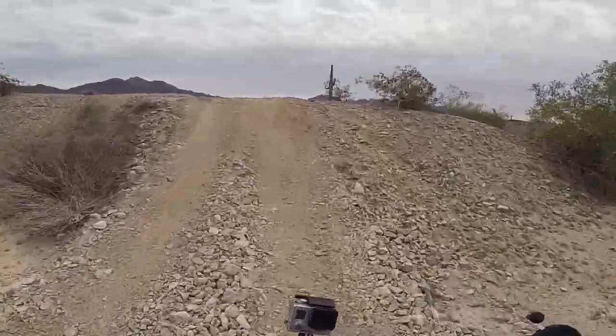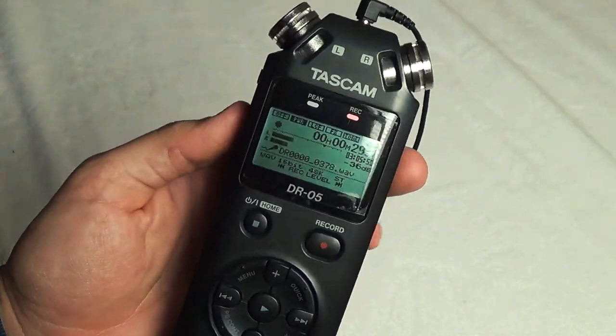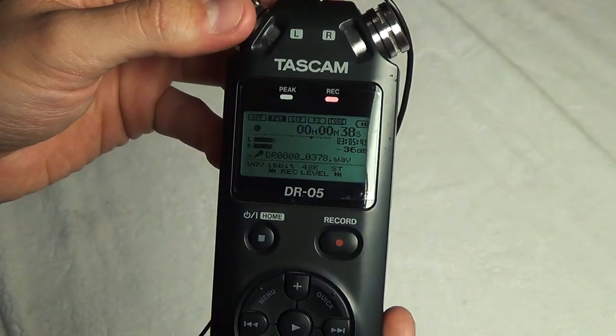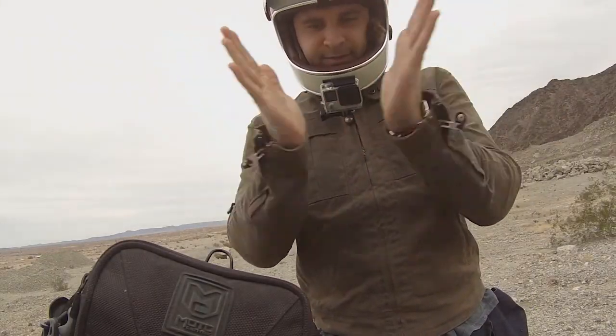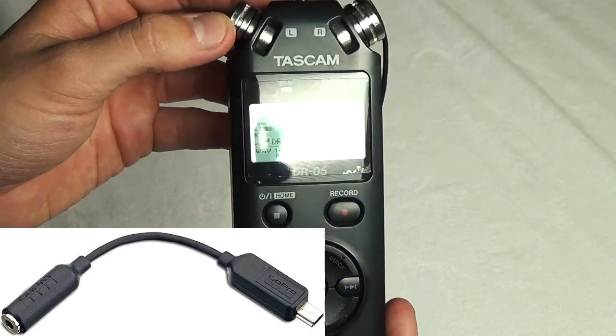I'm able to use an external recorder and then edit it in Premiere Pro. Basically what I do is hook up my Tascam DR-05 to an external mic, which is my Sony mic — I have a link in the description, and I'll also link the Tascam DR-05 there too. I do three claps to sync it up in post-production, and I'm able to have clean-cut audio because I don't have that crappy external adapter coming out of my GoPro Hero 4 on my chin mount.